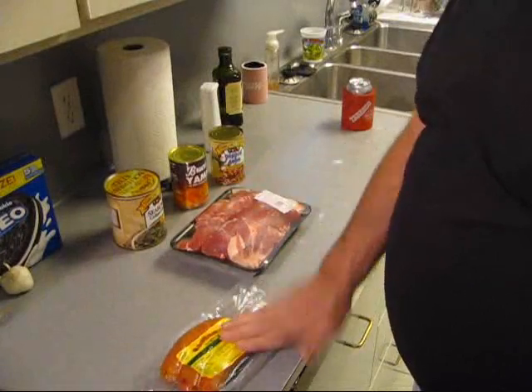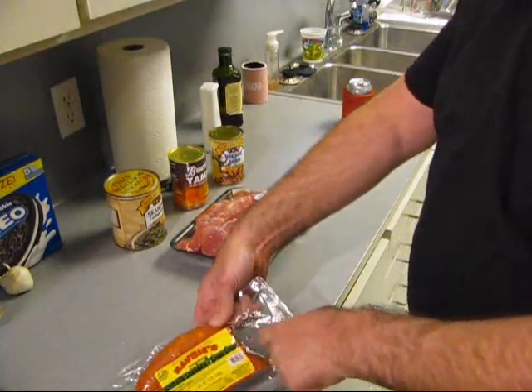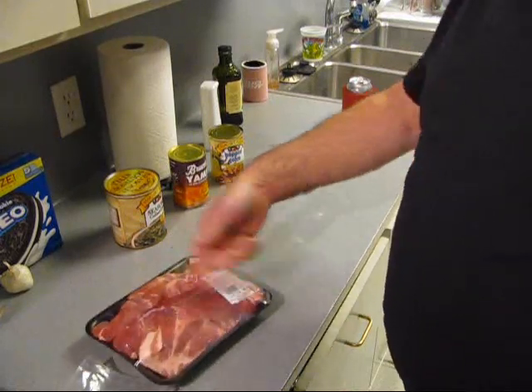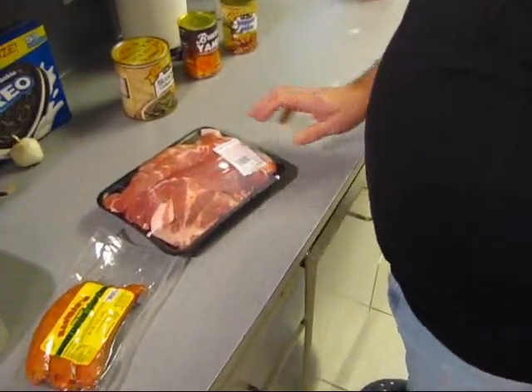So, got some green onion smoked sausage. I got some country style ribs right there, and we're going to take these and make a stock with them.